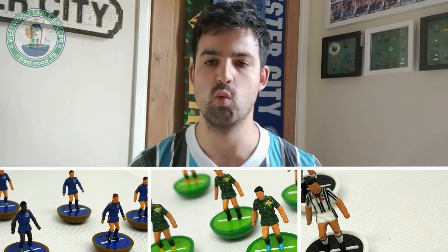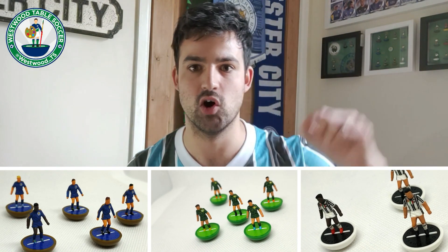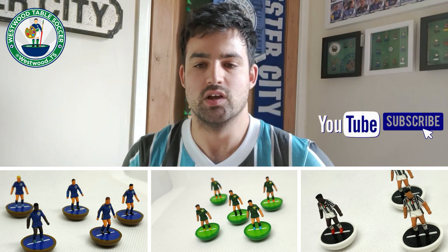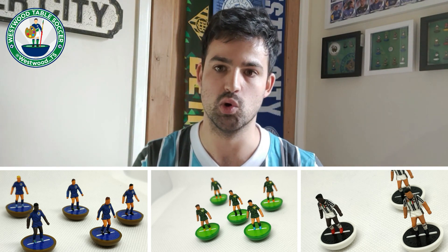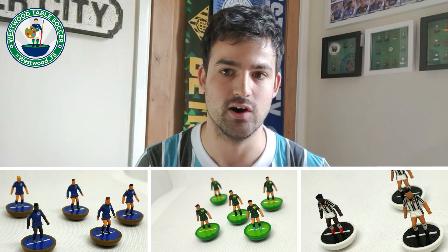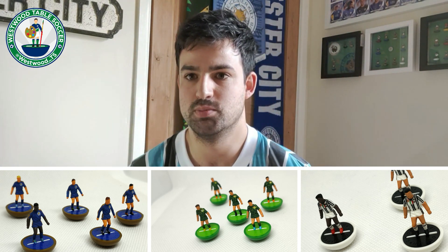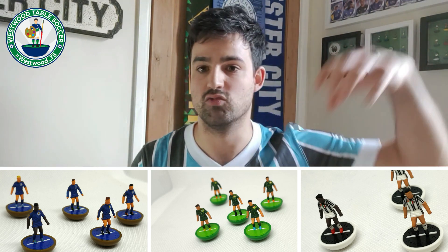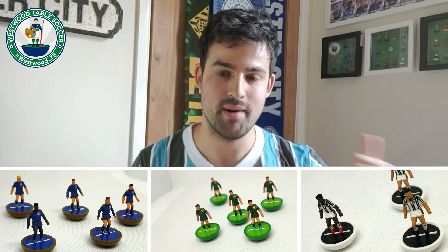On screen now we have three teams from our own personal collection painted fairly recently — Juventus, Real Betis in the middle, and Leicester City on this side. The most important thing when painting teams is to match your bases to your kits. On frames there's more flexibility, but for team painting, a hundred percent it's all about matching that base and disc to the kit you are painting.